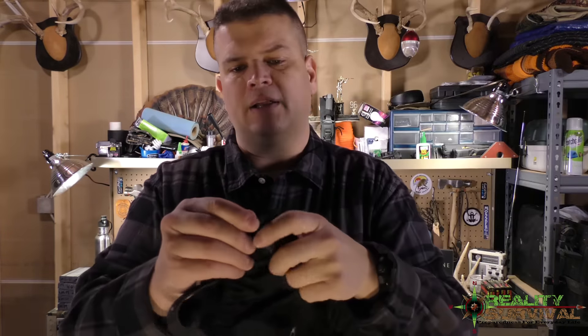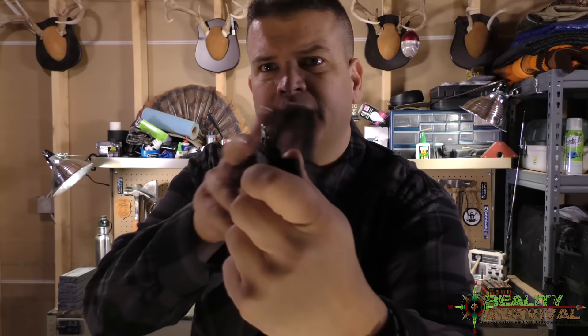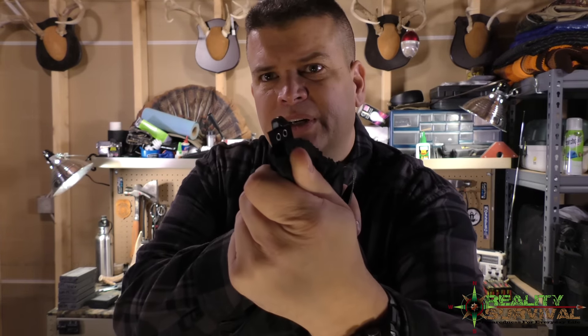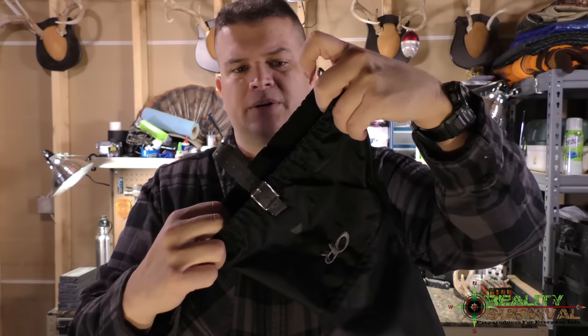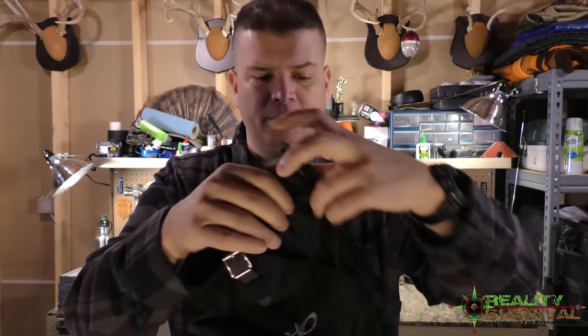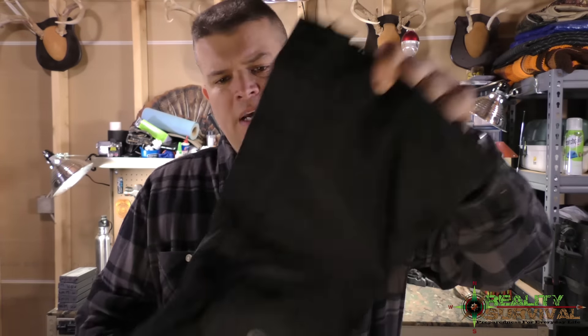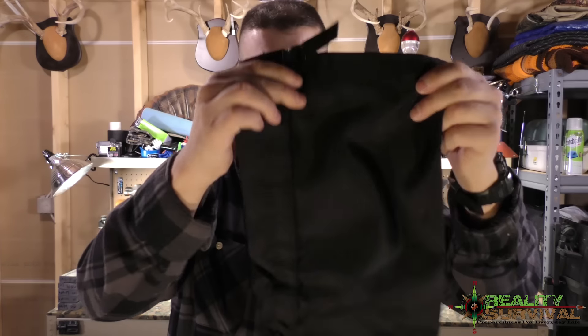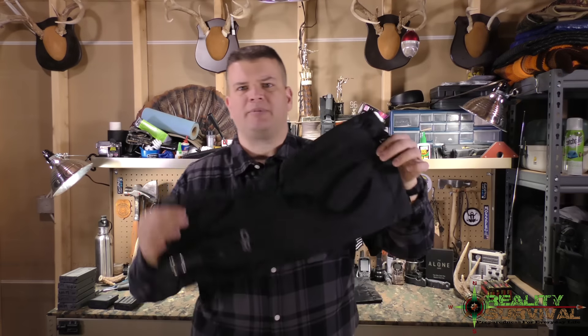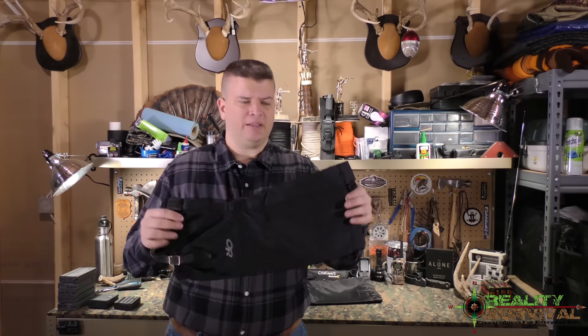They basically hook underneath the bottom of your boot right here and kind of go around it. There's a little hook that hooks onto your shoelace, so it holds it in place on your boot right around the bottom. Then this comes up over your calf, and there's a buckle you can use to tighten it down around the top of your calf to hold it up.